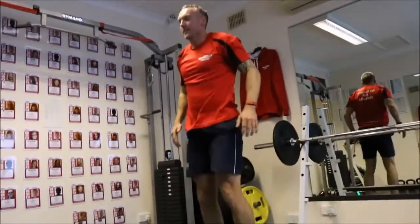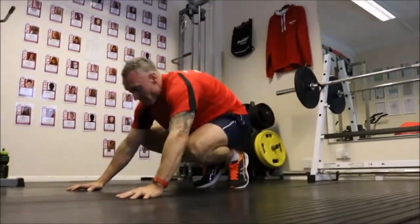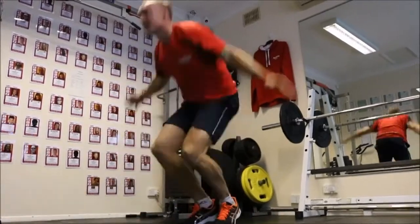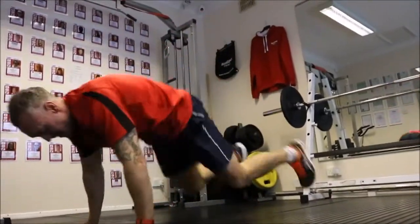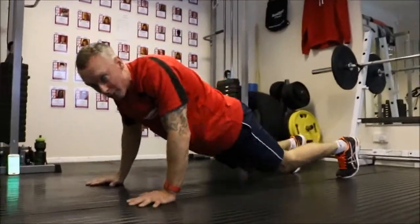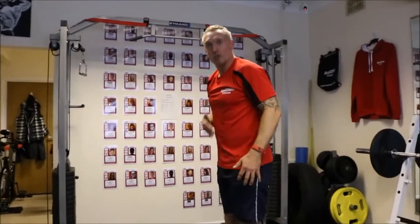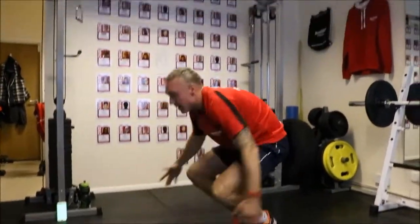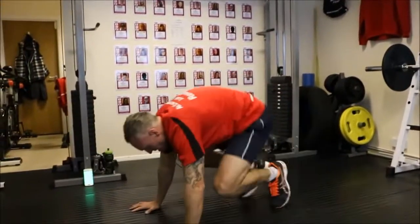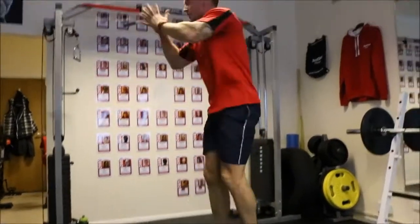Big bang burpees — here we go. Down, up, big jump. Keep muscles tight. Jump up — we love burpees! It's a full body exercise, but technique throughout — keep that core really strong. Jump up, drive with the core, drive with the glutes. Keep jumping.